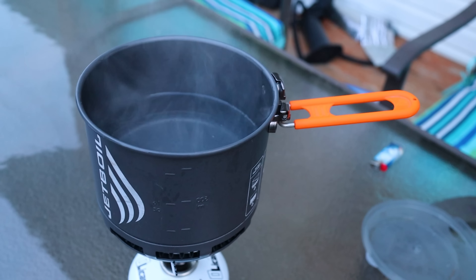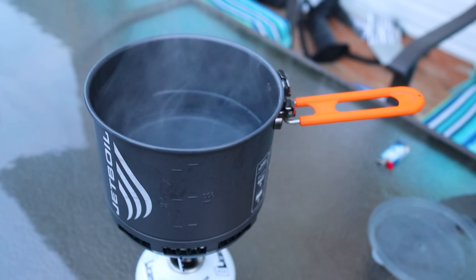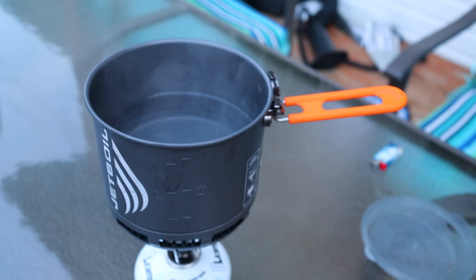So first off, in ideal conditions, yeah, this thing boils water really fast, but in non-ideal conditions — like I've taken it out in the wintertime and I use four-season fuel, isobutane propane mix — and it took forever. I'm talking like 10 minutes to boil a couple of cups of water. And to me, that is just not acceptable.